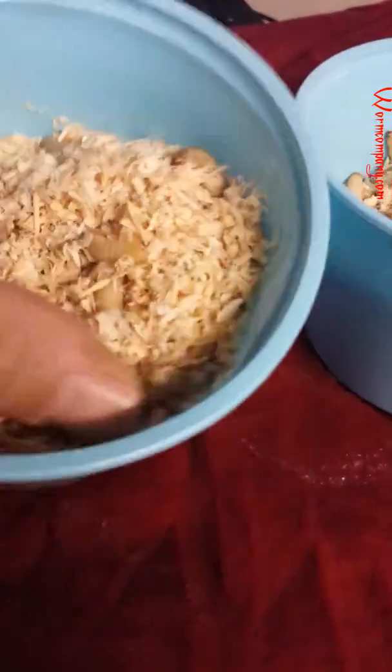Each cup has beautiful, fat, and lively wax worms, as you can see. We make sure that we clean every cup so that you don't get any dead worms, any debris, or anything else in there. We also give a generous over-count.